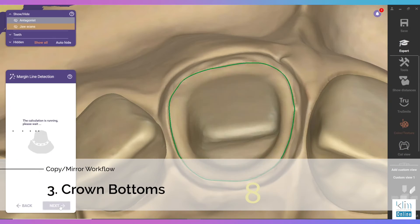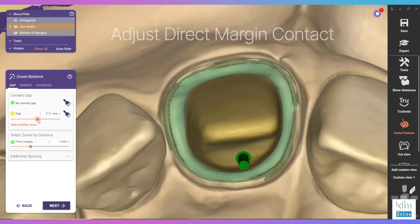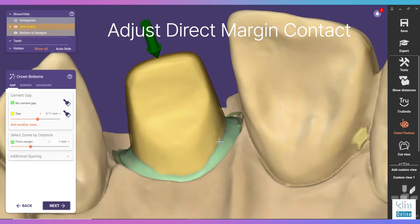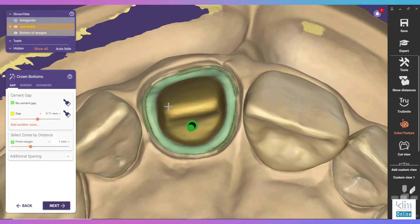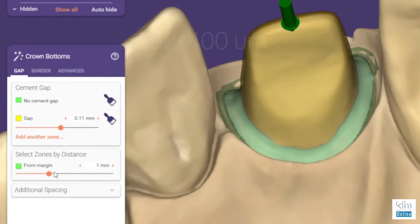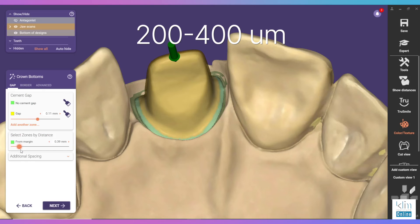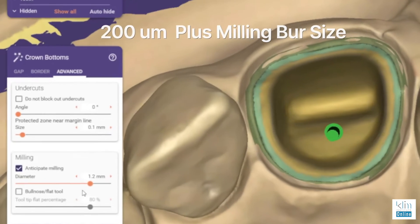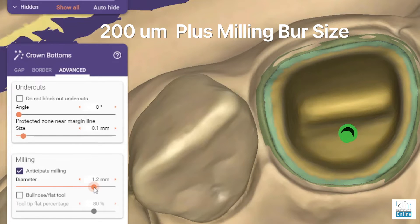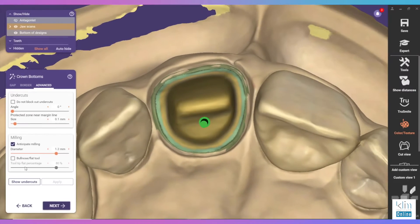The next step is crown bottoms. There are two things I want to look at — particularly the intimate contact of the ceramic or material on that margin. We don't want that green line to be going up the axial wall as that could create binding. You need to know your milling unit, but in most cases 200 to 400 microns for that intimate marginal thickness area will be adequate. Go to the advanced tab, know your burr size for your milling unit, and add 200 microns to that size — that's important to check, otherwise it could knock the restoration off the block during mill.